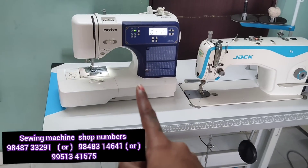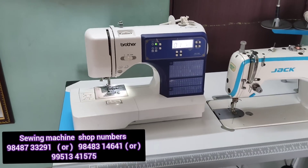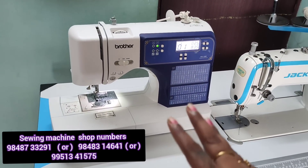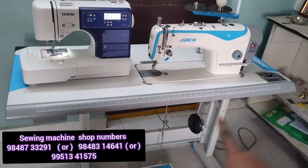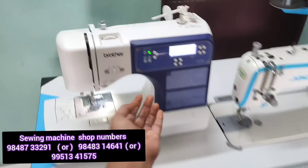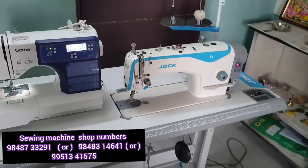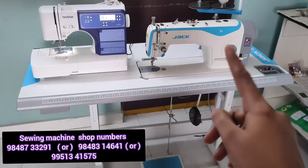I have a bed, a laptop table, and I use this machine on it. I have a T-pipe, and the trolley bag — I can use this machine in this place. You can use this machine for a home purpose. When I was 4-5 years old, I had a machine. Now we have a new stitching machine.